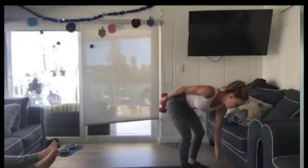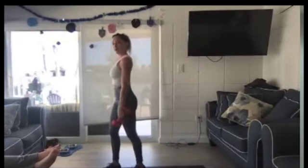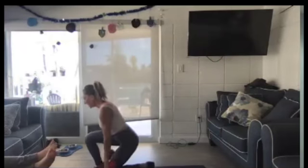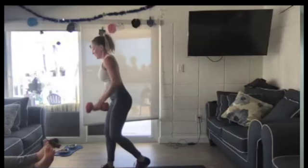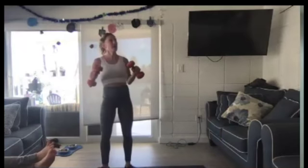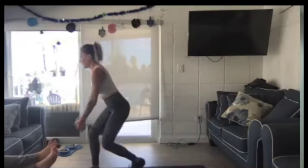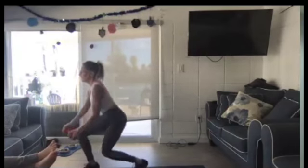Grab one weight or two. We're going to start on the right this time. Kneel down, turn and press. Kneel down, turn and press. Now if you want to add the hop, drop one of the weights. Kneel down, up and press. Two, one. Break.